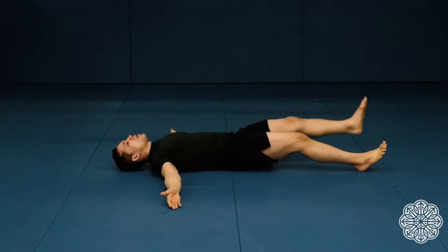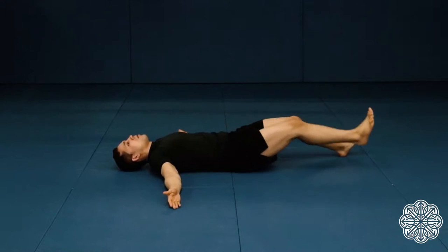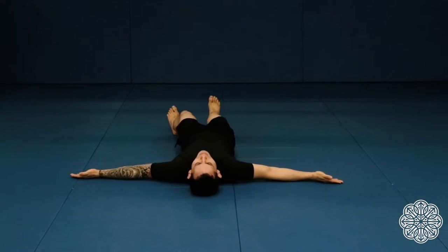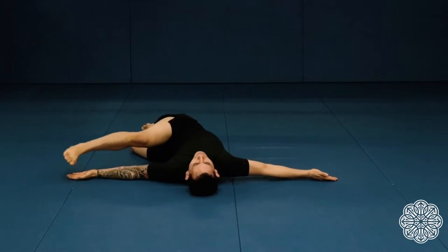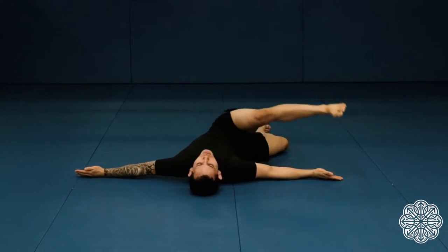I'm going to try to touch my foot to my hand. As you can see, my head, my back, and my hand stay on the floor as much as possible. As you're doing this, if you cannot touch your foot to your hand due to flexibility or wrist issues, that's fine — just go as far as you can.